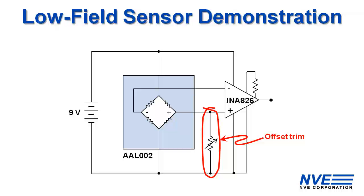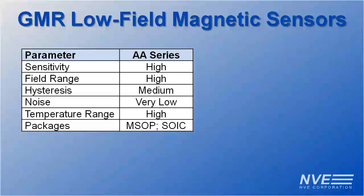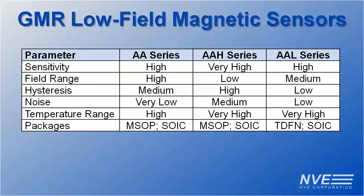NVE has three families of low-field GMR magnetometer sensors: the AA, AAH, and AAL series. Each has pros and cons, but we used an AAL series sensor for this demonstration because of its good sensitivity and low hysteresis.